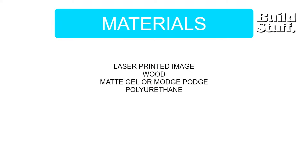First up: a laser-printed image — go ahead and print it out on your laser printer. There is a way to do it with inkjet, we'll talk about that. You're going to need a piece of wood cut to the right size, you'll need matte gel — or Mod Podge — and you'll need some polyurethane to cover it.